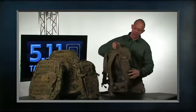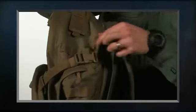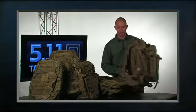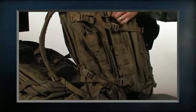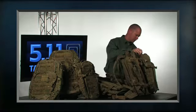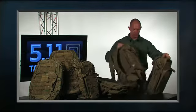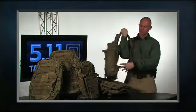One of the other improvements we've made is that we've added an extra row of web platform on both the left and the right side. What this allows us to do is integrate with our Rush tiered system, which allows us to quickly release our outer pack — just by hitting the buckles — and now I have my inner bag separated for moving around or walking around town.